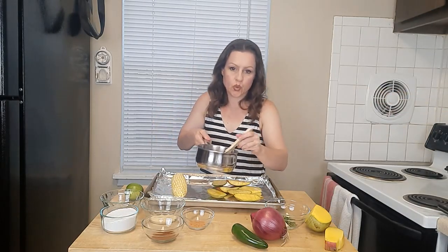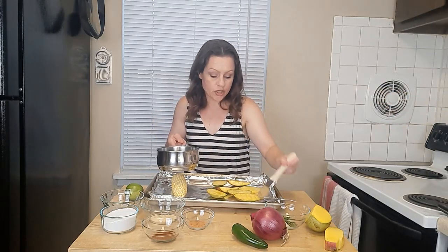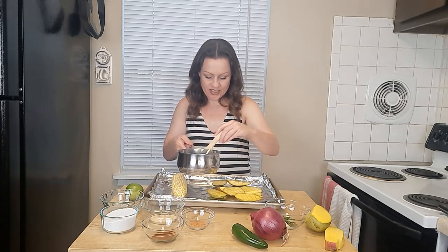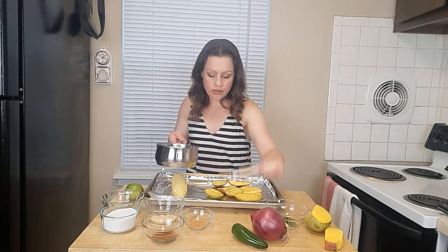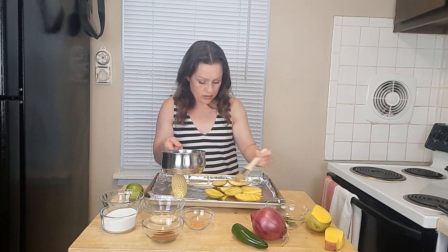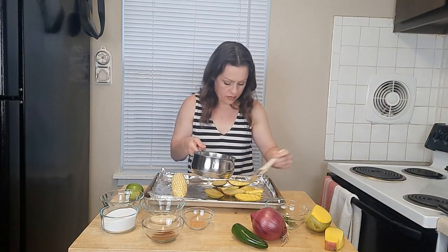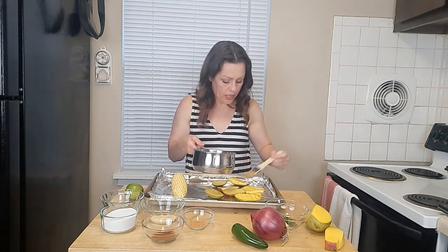Now that they're oiled we can get them seasoned. Now that my simple syrup has cooled, I'm going to lightly brush it directly onto the mango only — not the corn. Make sure you get a generous coating on each slice. We want to get as much caramelization on this mango as we can for added flavor.